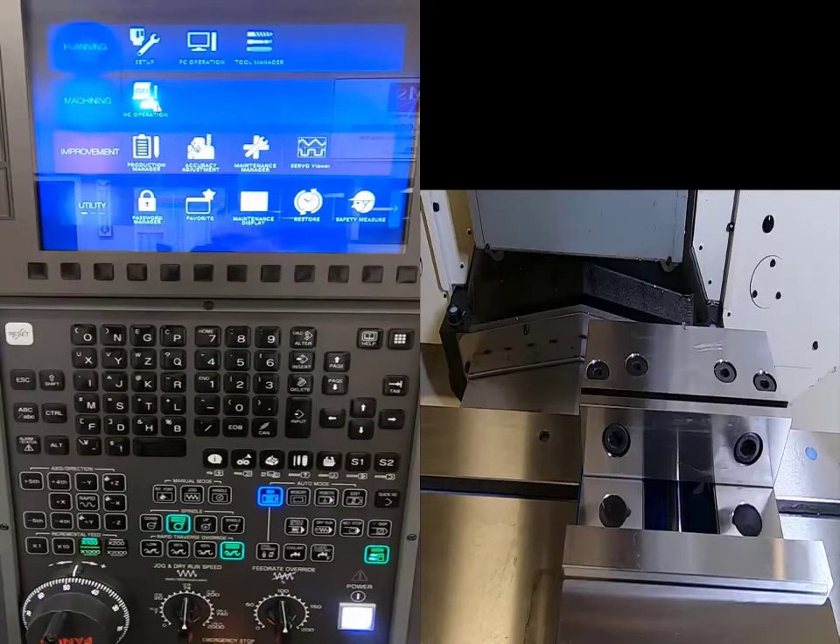Hi guys, this is Aaron Runk, and today what we're going to be doing is a setup on our three-axis mill, the Fanuc-style robo drill.